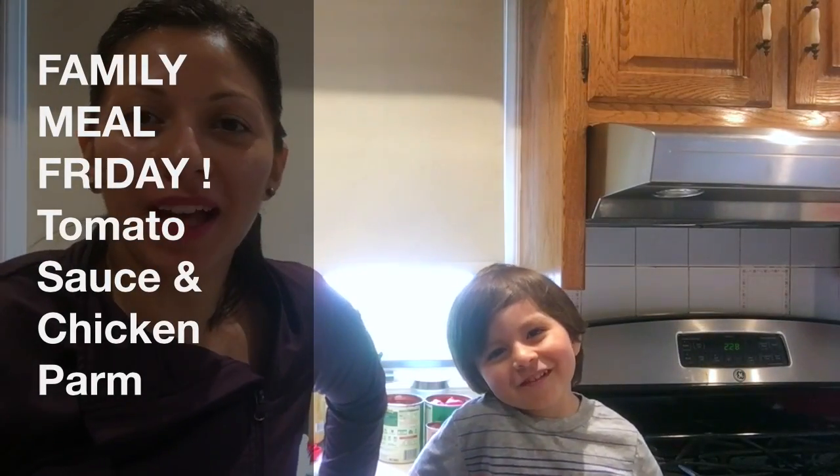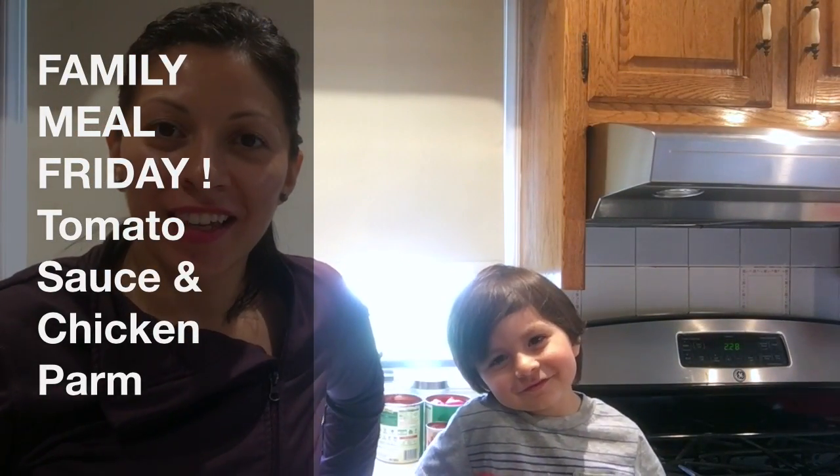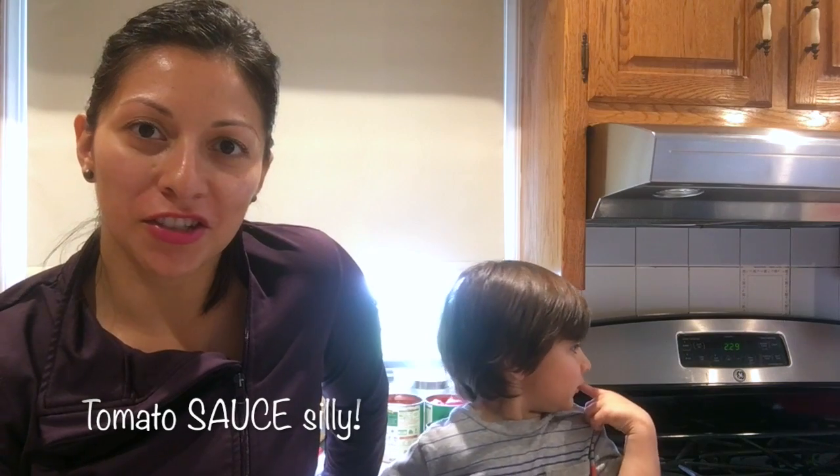Hey guys, welcome back to our kitchen! It's another episode of Family Meal Fridays. Your host Catalina, and this is Mateo Luis del Tufo. Today we are very excited to make a really simple classic meal with you — it's going to be chicken parmesan with homemade tomato sauce, and it's going to be delish! Mateo and I are ready to start getting the ingredients together. Is it gonna be delicious? Yeah!